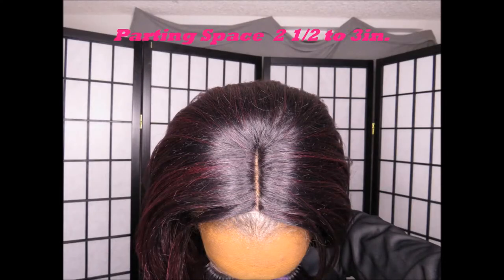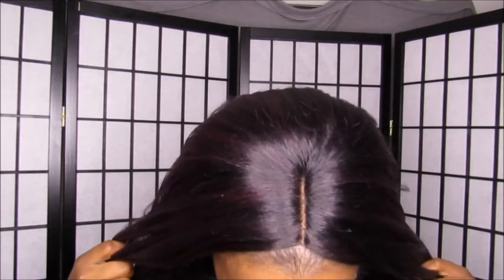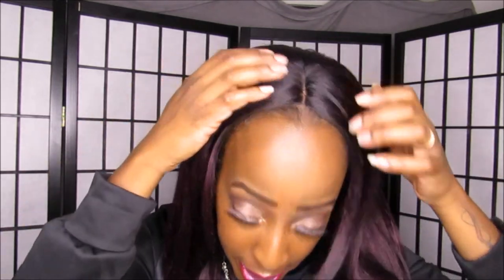As far as the parting goes, you get a good amount — about two and a half to three inches. That's what the parting space looks like. I did pluck a little bit but didn't have to pluck much to get the parting I was looking for. I added concealer powder, and I use the adjustable straps rather than the combs since they feel more secure, plus two bobby pins on each side.